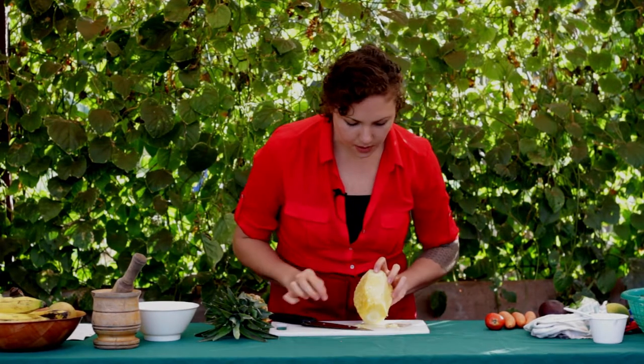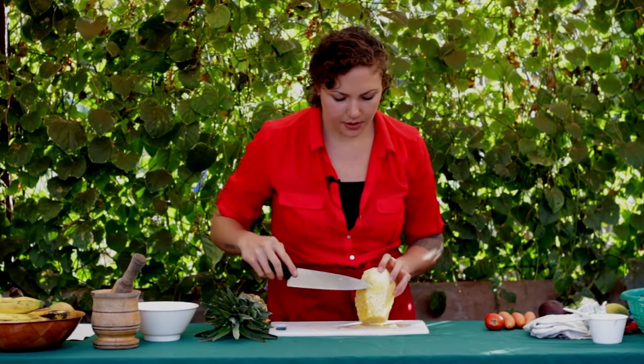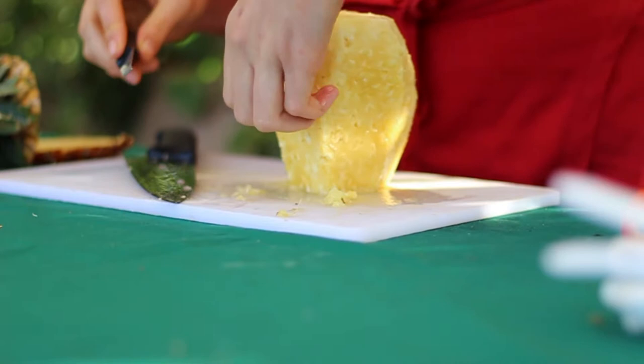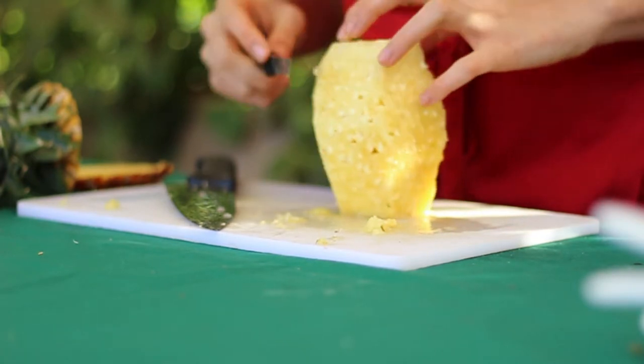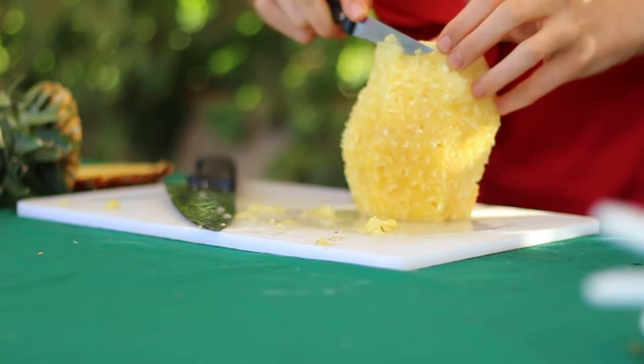Now do you see some of the little brown points? We need to cut those out. I'm going to grab a smaller knife to do that. One of the reasons we cut these out is because they're very abrasive on the tongue and they can cause an unfortunate sensation when you eat them — plus they're not very edible. So we're going to cut out the brown bits.